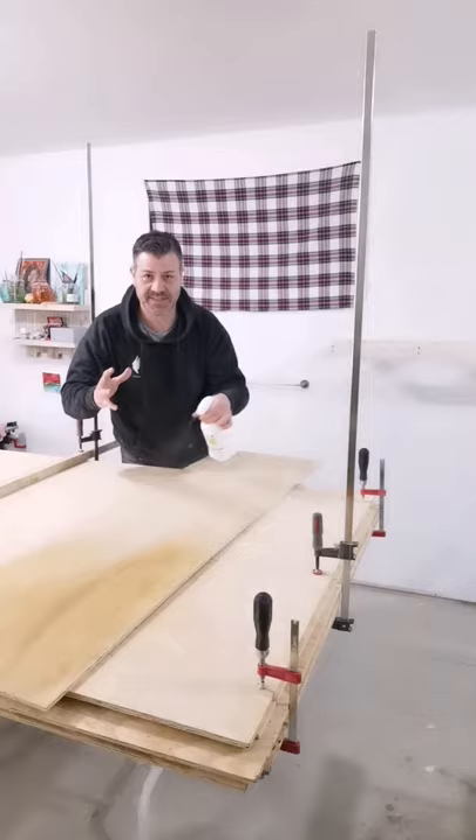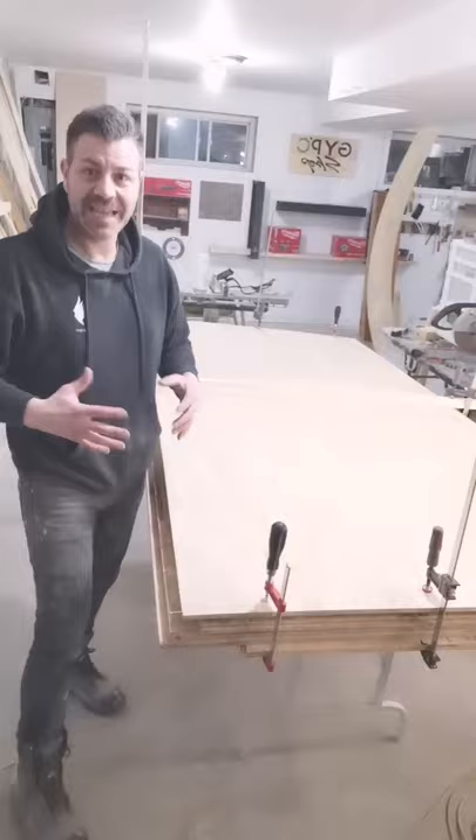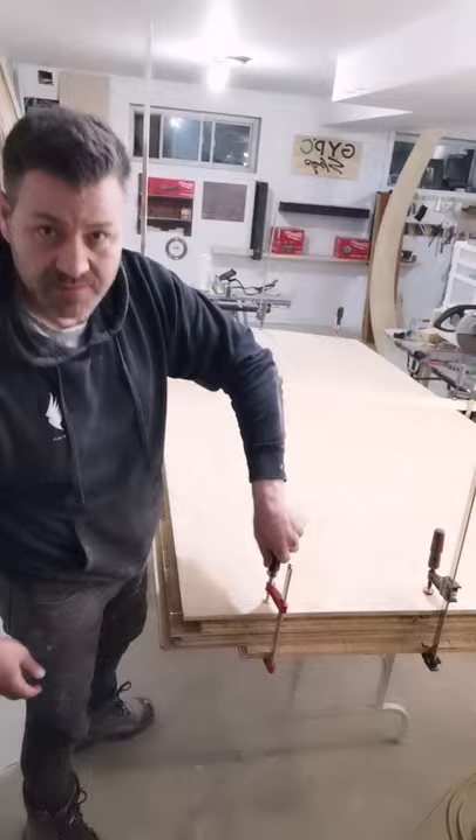So once the plywood sheet is all wet, you want to find a flat surface. Take that bended piece, put it on the flat surface. You want to make sure you put some weight on it — ideally another plywood piece — and you want to create that squeeze by clamping it together, make sure it's tight, so you force that piece to become straight.